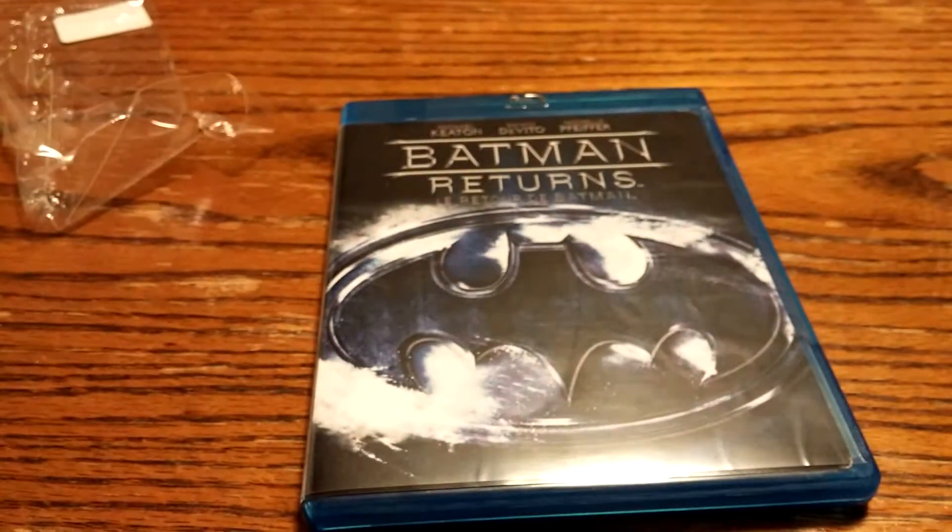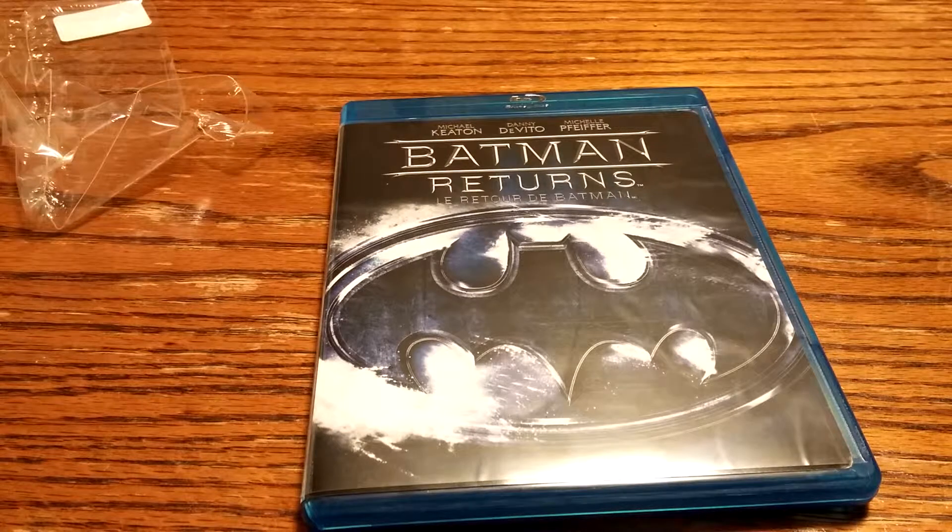Good to know, I guess. There you have it — unboxing of Batman Returns on Blu-ray.